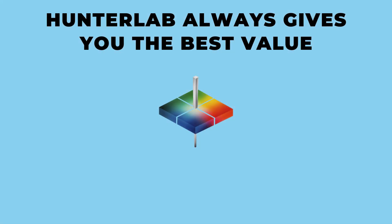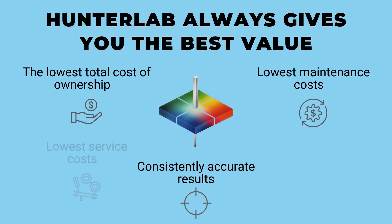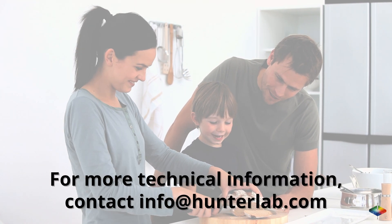Hunter Lab always gives you the best value with consistently accurate results, the lowest total cost of ownership, the lowest maintenance costs, the lowest service costs, the longest instrument lifespan, and of course the worldwide customer service that we're famous for. For more technical information, contact info@hunterlab.com.